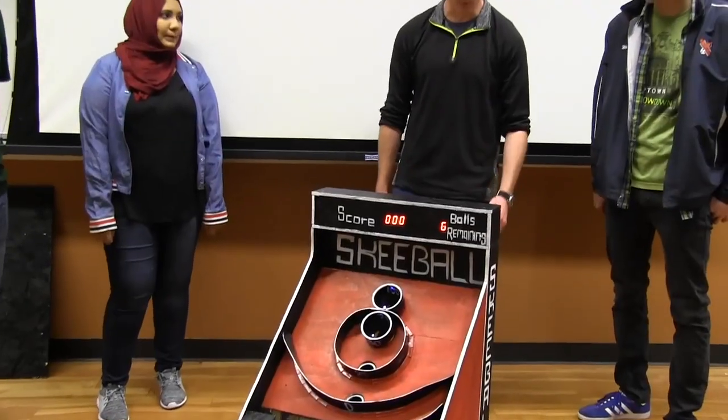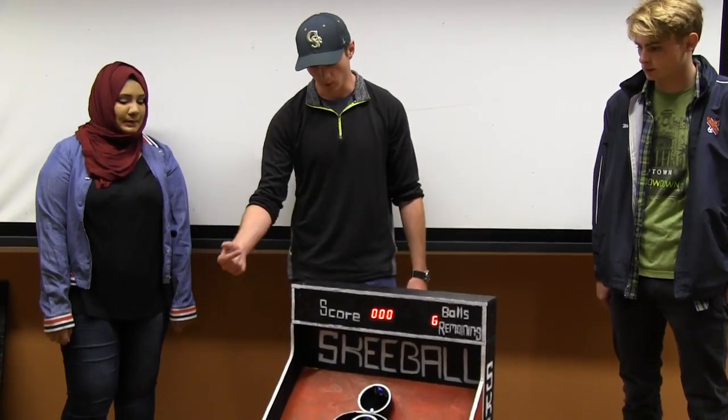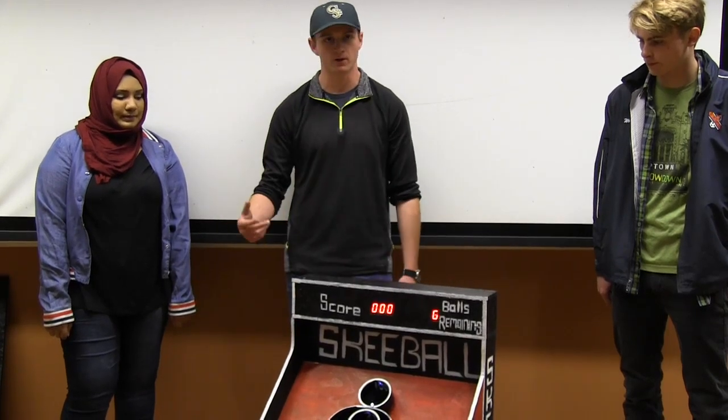We have an Arduino soundboard back here playing music while you're playing the game. And every time you score points, the buzzer goes off signifying points were scored.